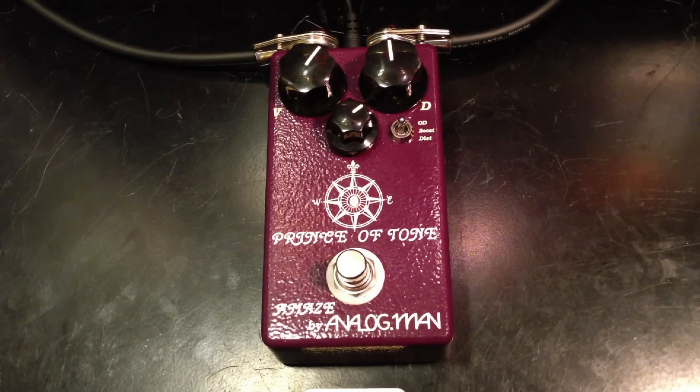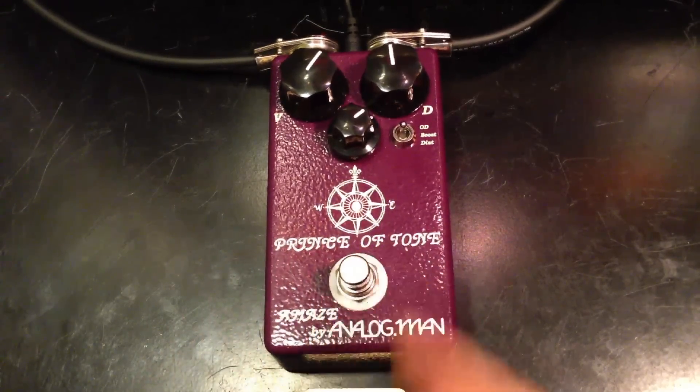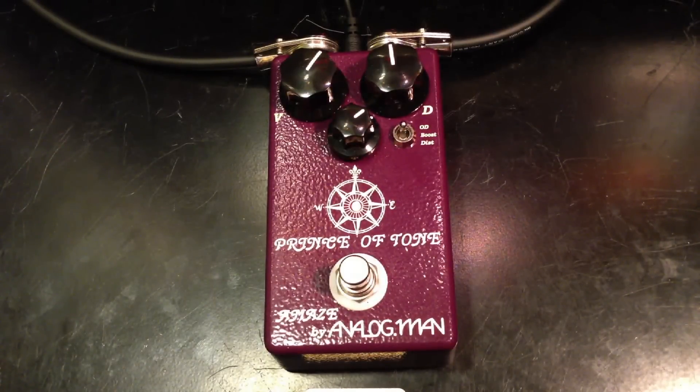This is the Analog Man Prince of Tone, and I'm playing on a Fender Strat into a Vox AC30. Here's the clean signal. I have the pedal in a True Bypass Looper, and the pedal is on right now. So let's engage the pedal in the loop and hear what it sounds like.